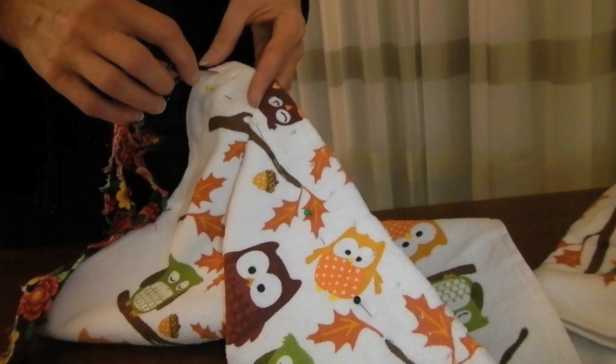Fold the towel in half and pin about two inches from the top. Take your sharp pointy scissors and poke holes one inch apart across the top of the towel.